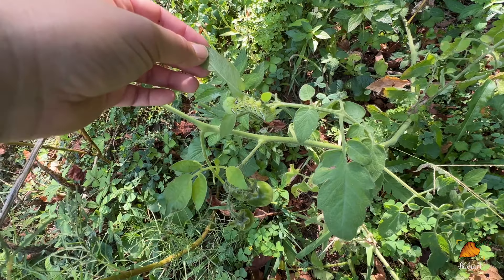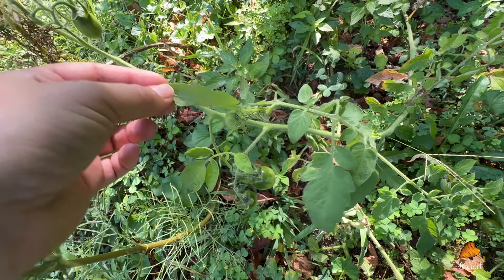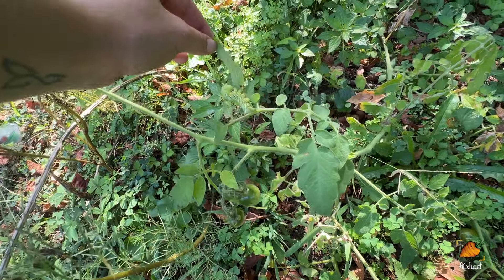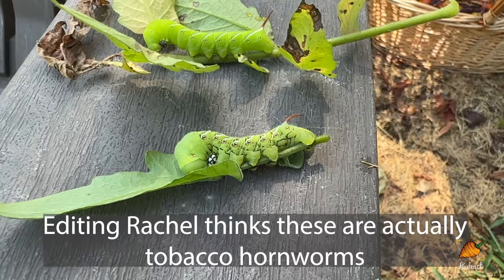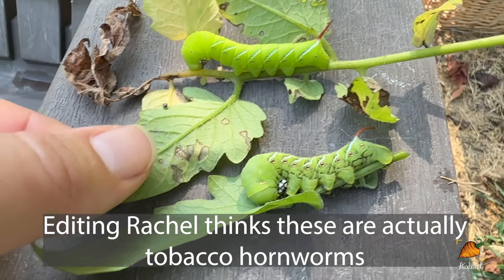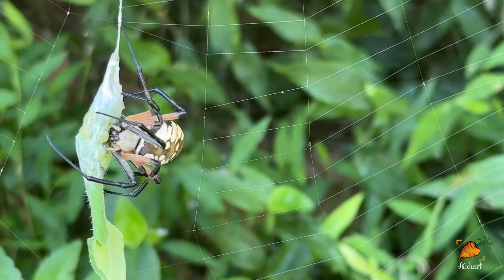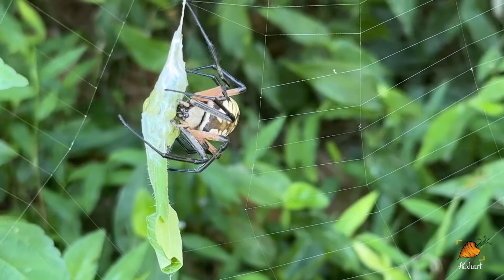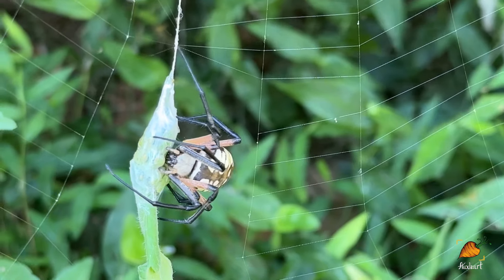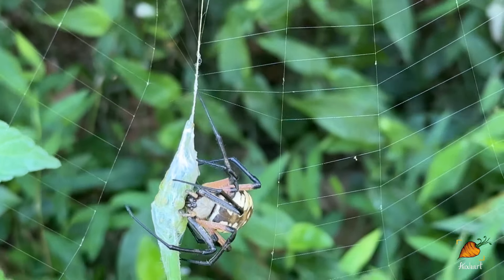I just saw my first tomato hornworm of the whole season — I haven't seen them at all, and this is kind of late to be seeing them. I'm going to pluck this guy off and put him in my bird feeder. I found a second one on that same plant — apparently it is that time of year. I put one of them on the bird feeder and I decided to feed the other one to my writing spider that lives under the stairs. She is getting quite the meal today.